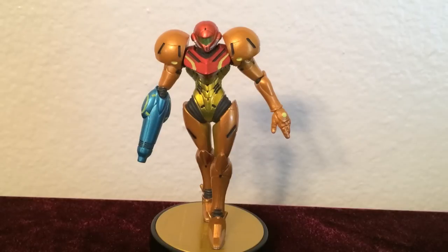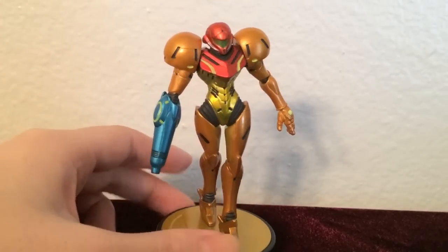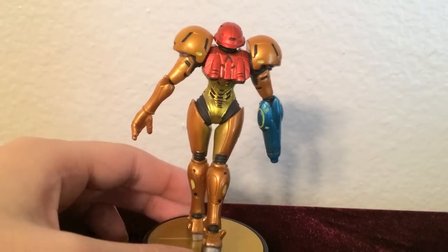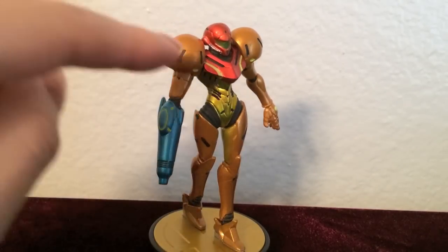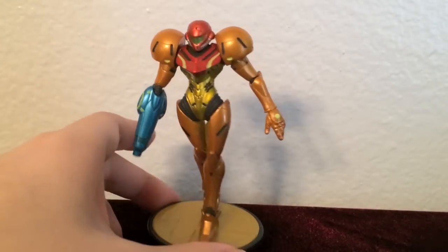First we have Samus. What strikes me the most about this figure is definitely the metallic-like paint job. It's super crisp and clean, and it resembles the intergalactic suit that the actual character wears quite well. The colors overall, including the reds, the golds, the blues, and the coppers are festive, flaming, and eye-catching.